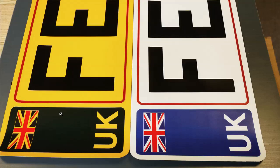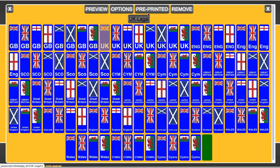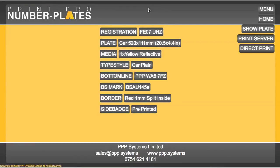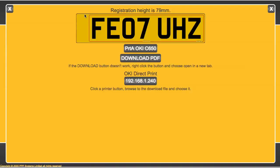The way we get around this is we actually go into the side badge and we choose pre-printed. Then when we preview the plate, we've got a space. We print the badge onto a very thin material, 60 microns, and you could do this yourself because it's printed through the Oki C650.